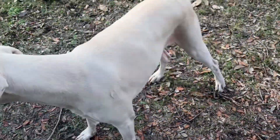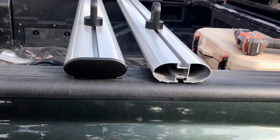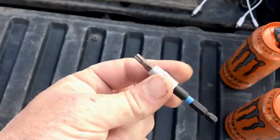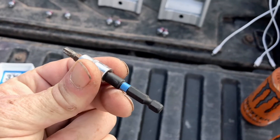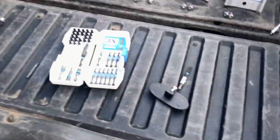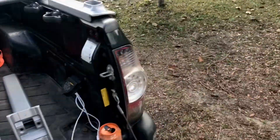Say hi to Ruger — I'm gonna throw the ball for him and then get this one done. I got the other three done already. These make your life so much easier because then you can just put it in the drill.